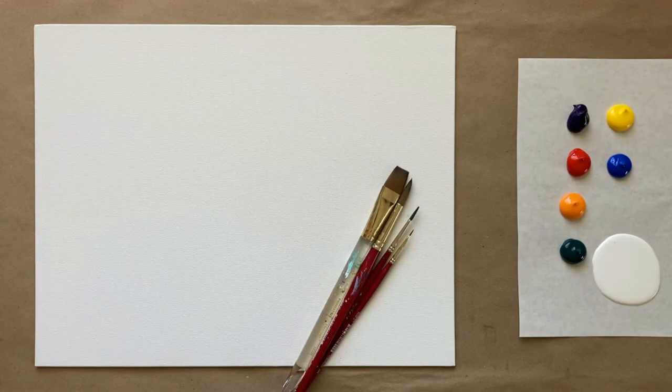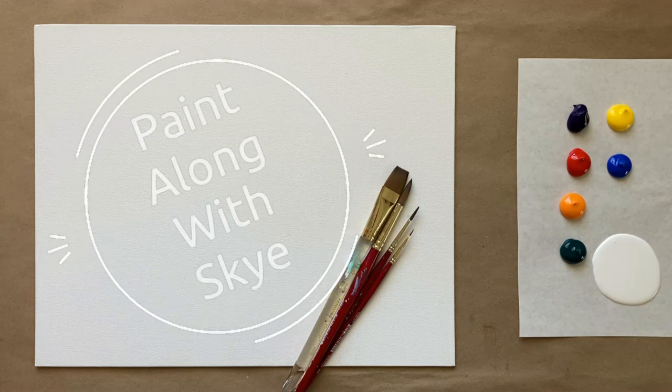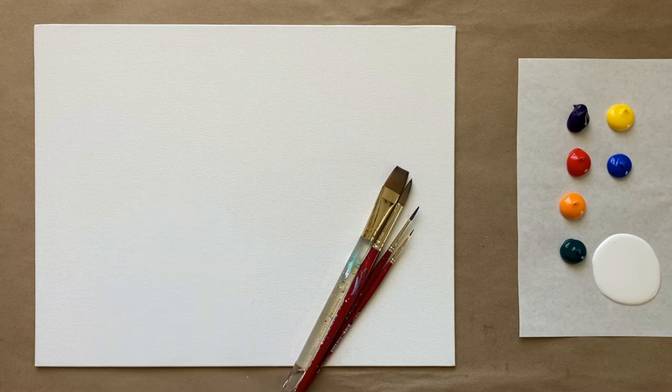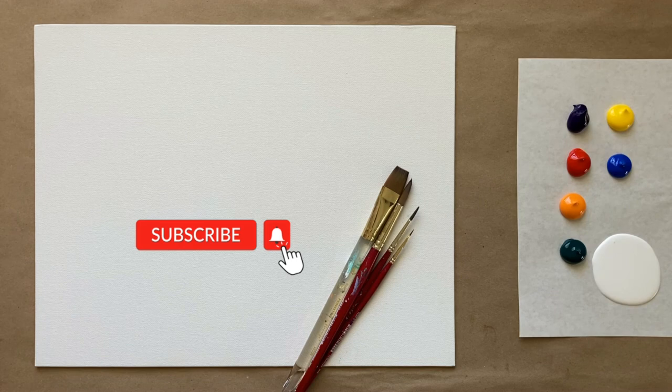Hello again beautiful artists and welcome back to another episode of Paint Along with Sky. If you're new here, welcome! My name is Sky and I post beginning level acrylic painting tutorials here on YouTube every Saturday, so make sure to hit subscribe so you can join the fun and paint along, and don't forget to hit the bell icon to be notified when I post a new video.